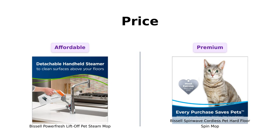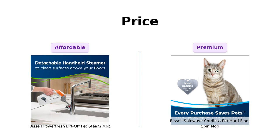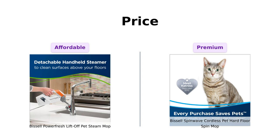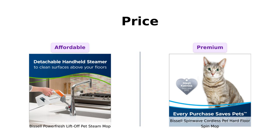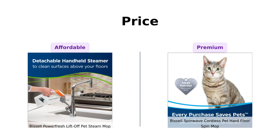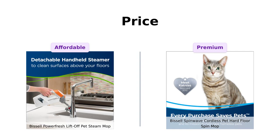First up, let's talk about the price. The PowerFresh comes in at $144, while the Spin Wave is a little pricier at $154. If you're on a budget, the PowerFresh might just be your new best friend. But if you've got that extra $10 burning a hole in your pocket, the Spin Wave might just be worth it for the cordless freedom it offers.